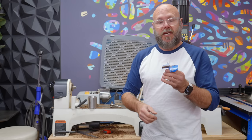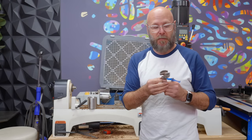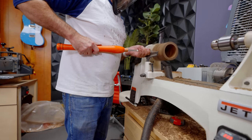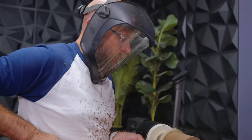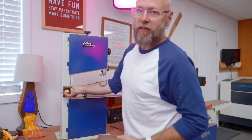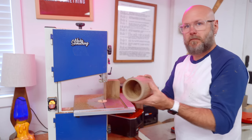When I roughed out most of the material with my good Forstner bits, it made chips — like actual chips. When I use this cheap bit, it just makes dust. Let's round these off and then move on to the next ones. And just to prove to myself that I don't need a lathe, I'm going to cut this one out on the bandsaw.